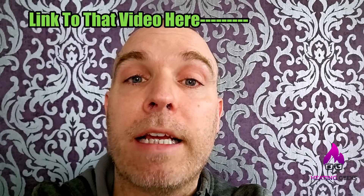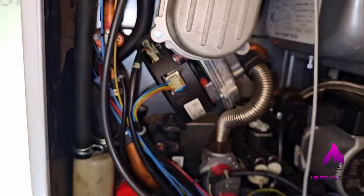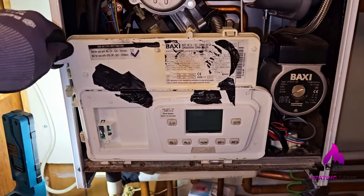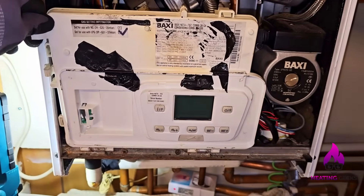Same problem, same as my mum's house, which as we all know I fixed that boiler quite easily. Now you're going to see how I'll fix this boiler. In the time this has been off, the board has failed, and these customers are in their 90s, I would say.